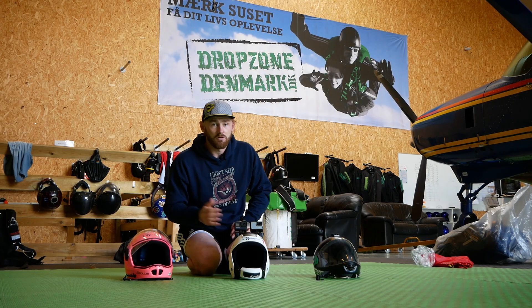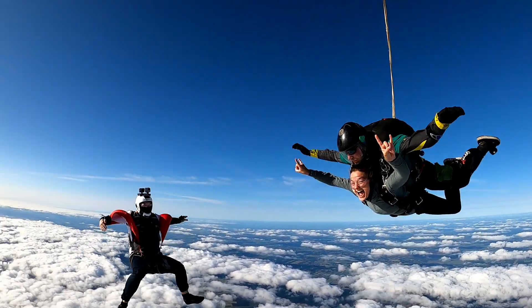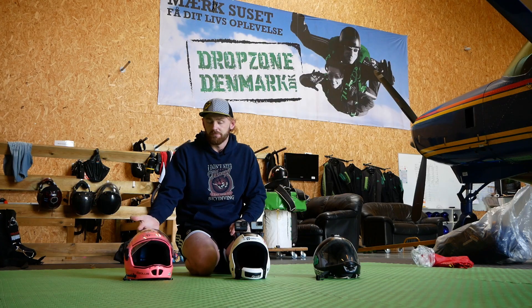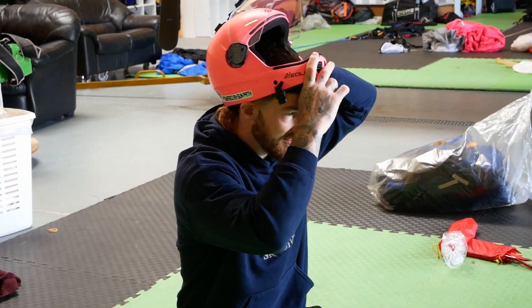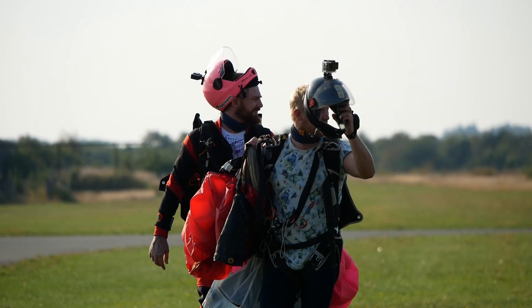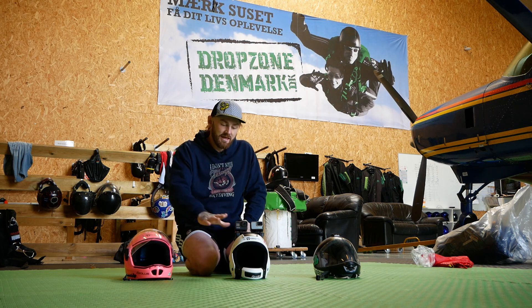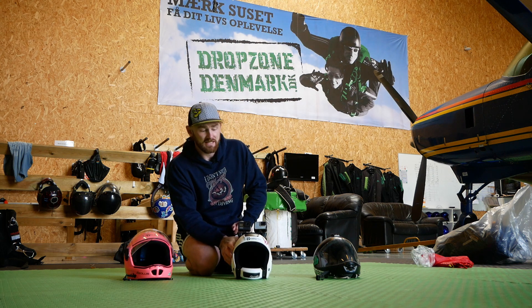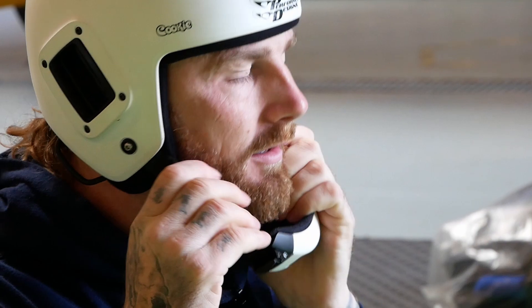The Cookie Fuel, also a fantastic helmet. Obviously you're not allowed to have these accessories on the top until you've got 200 jumps. But for me, the full face — I love the full face because I can close it up. I have no airflow in my face, I've not got to worry about snot going everywhere. The Fuel is also a fantastic helmet — it's great for filming four way or tandem, stuff like that.